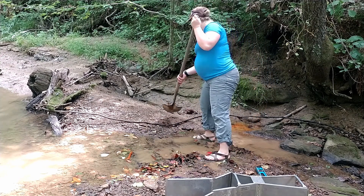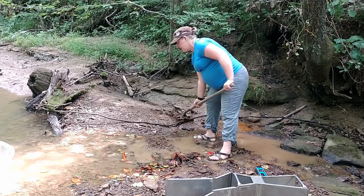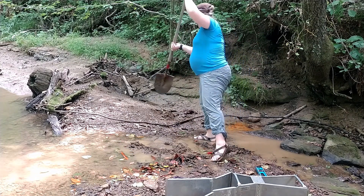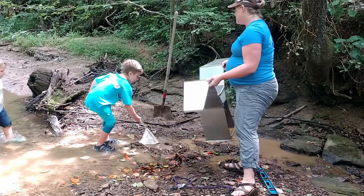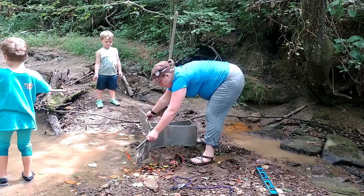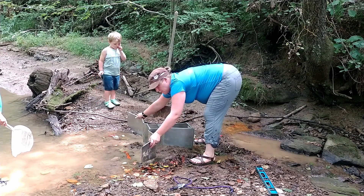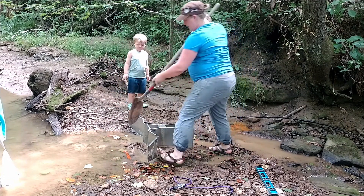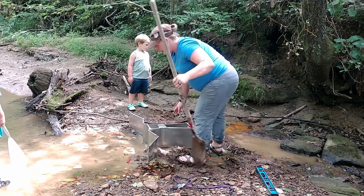I'm going to use some of the clay and soil from the bank here to create a little bit of a base first. Then I'm going to use this base to work the flume down into the water with a pack below it and my wing walls up. I'm now going to use sediment and clay from the banks to start really installing this flume.